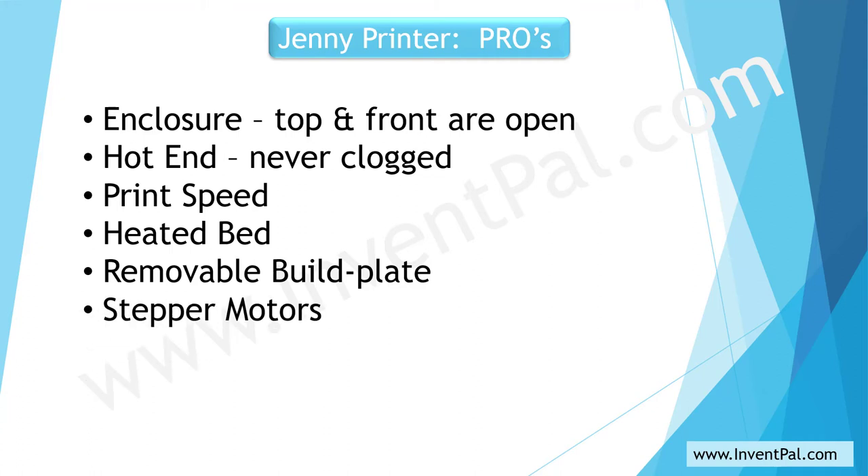The stepper motors worked smoothly and they were covered by sheet metal shrouds inside, which helped reduce the noise. And the bed leveling was okay — I was accustomed to doing the manual bed leveling from my previous 3D printers. So that was a pro. That concludes the pros. Let's move on to the cons.